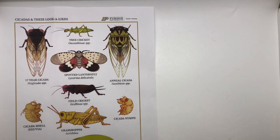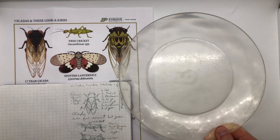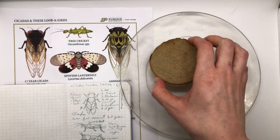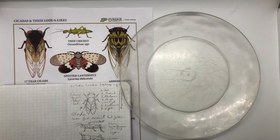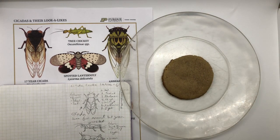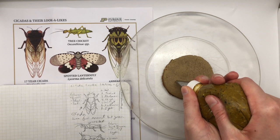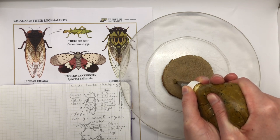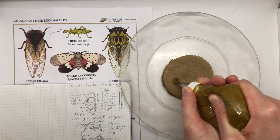When I'm drawing my cicadas onto my cookies, I'm pulling out this cicadas and their lookalike sheet. You can download that off of the Purdue Cicada webpage — it's good for reference. I've also got some sketches I put together to help me follow the basic shape of a cicada. Now I'm going to pull out my frosting and start decorating. I'm using buttercream, but you can pick whatever works best for you. I'm going to start out by doing a lookalike of cicadas — the cricket.